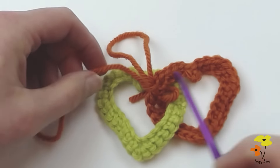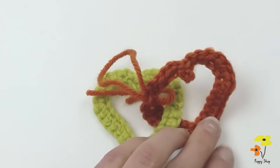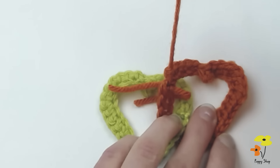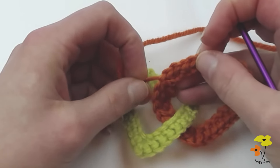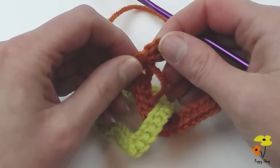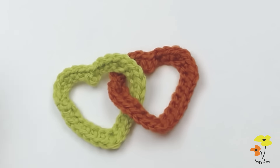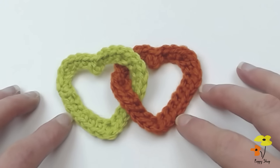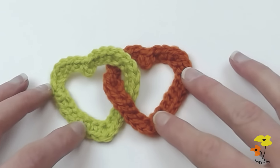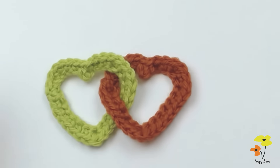I'm just going to cut off my end here and pull that through. Then we're just going to weave in our ends like we did on our starting heart and clean that up. So here you have it — we're finished. Both hearts are complete. I've tied in and hidden the ends on the reverse side. To keep going and get your desired chain length, just keep adding hearts following all of the same steps.